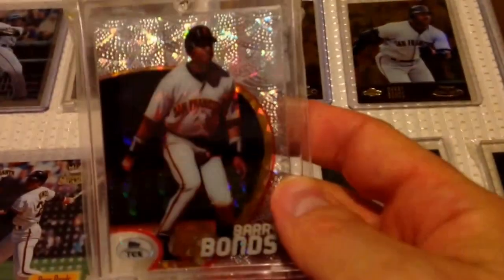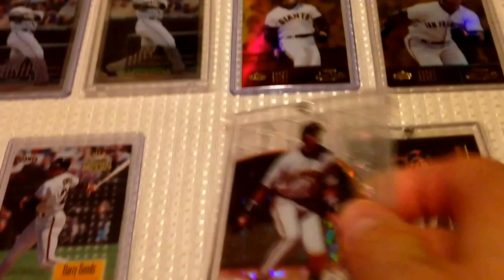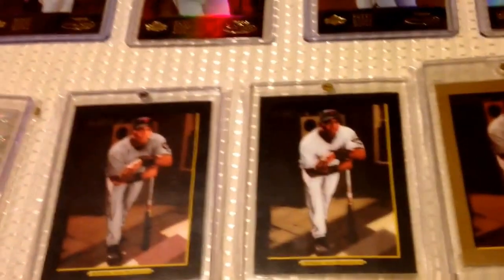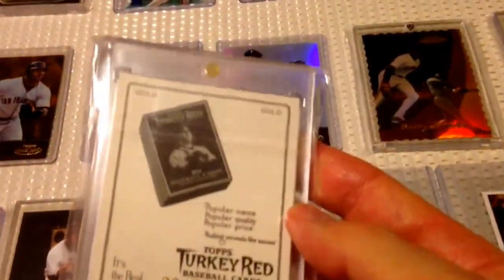And then I do have a diffractor — 98 Topps Tech diffractor Bonds. I have one example. These are really tough to find. Some of the Turkey Reds — the black parallel, the gold parallel. This one's numbered to 50. Some of the rarer T206 Bonds — I'm not going to show you guys the backs, but these are the rarer backs on all those.